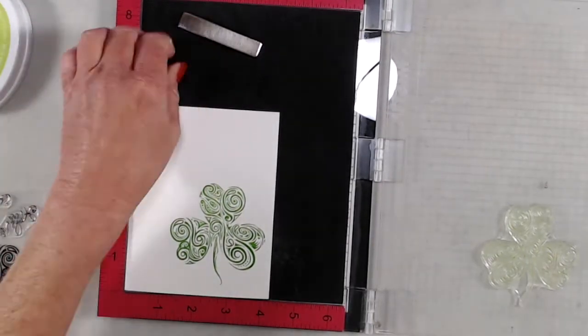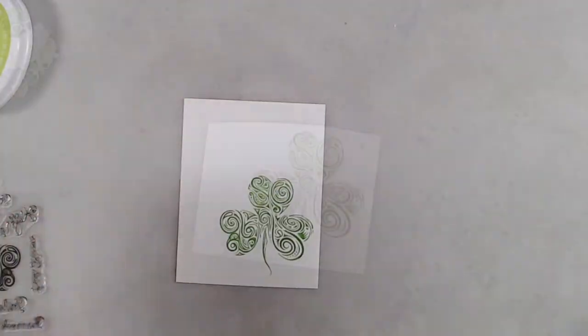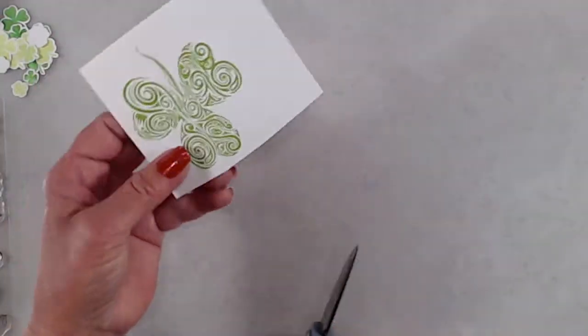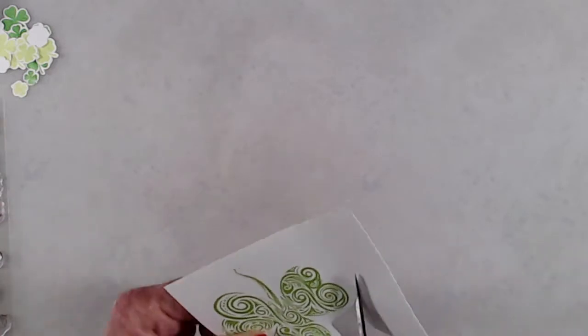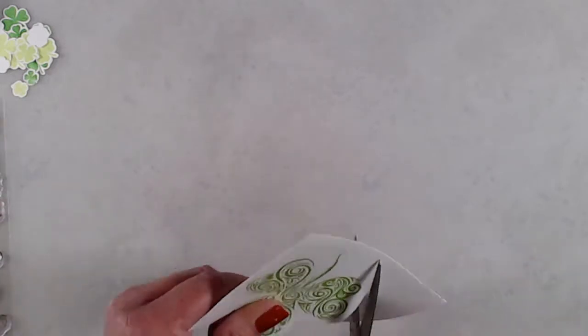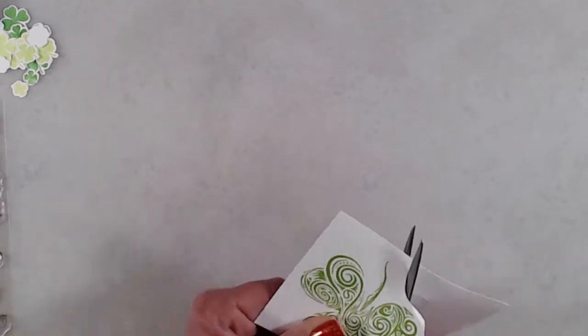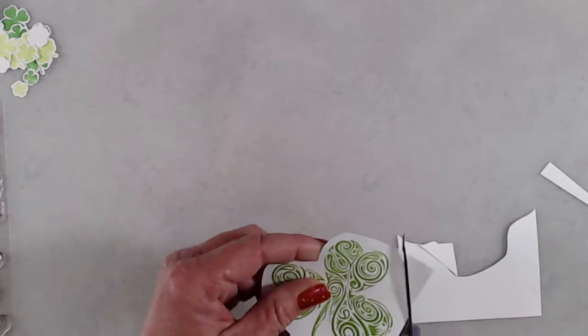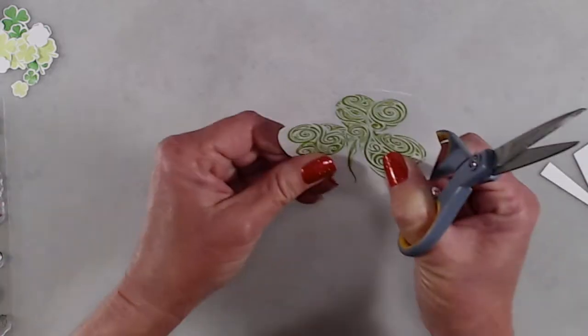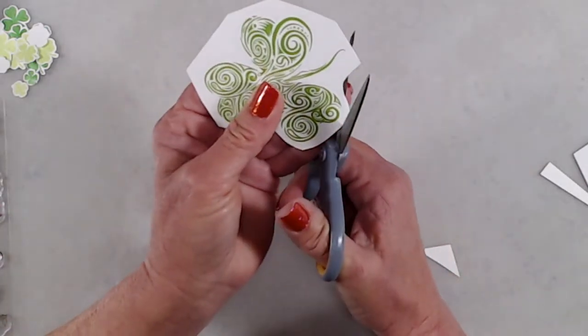One of the most common things I see in a lot of the Facebook groups that I'm in are people saying that they don't fussy cut well, they don't know how to fussy cut, or they have trouble fussy cutting. So I thought this would be a perfect opportunity to share how I do fussy cutting, and hopefully this will give you some tips and tricks to help you with your fussy cutting.